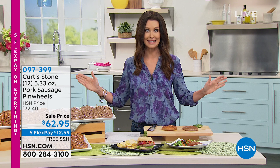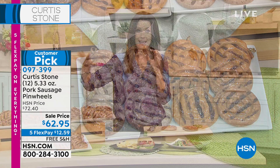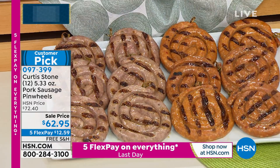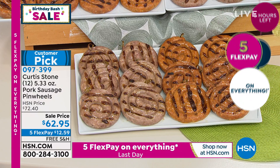This has not aired in this entire visit from Curtis Stone — he saved it just for this final airing on the final day of the visit. This is 12 of the coolest and tastiest pork sausage pinwheels. You're getting two different choices: the mild Italian seasoning, classic mild Italian, and then ha-cha-cha — we've got the classic hot sausage as well. You've got 12 of them at a sale price of $10 off: $62.95, and $12.59 on any credit card. We'll ship these to you for free. You can get a combo as well — if you can't decide, in the morning I like mild, in the evening I like hot. So six of the Italian and six of the hot in that combo option. That's been very, very popular.